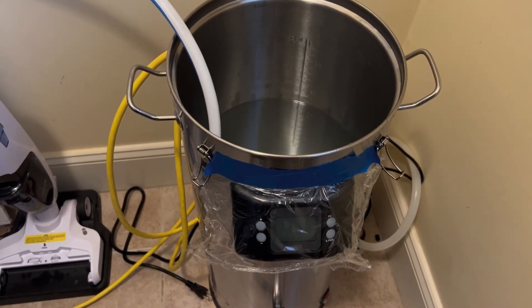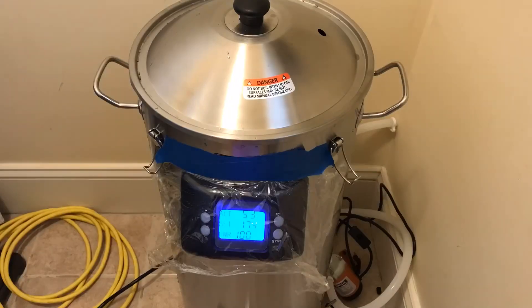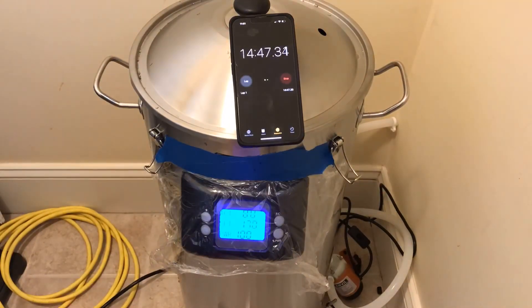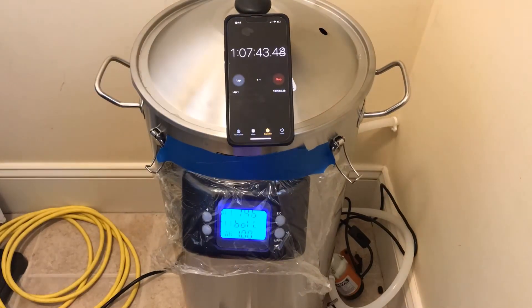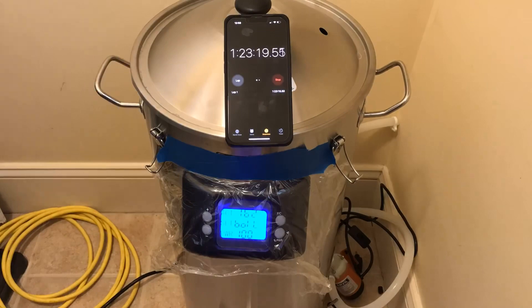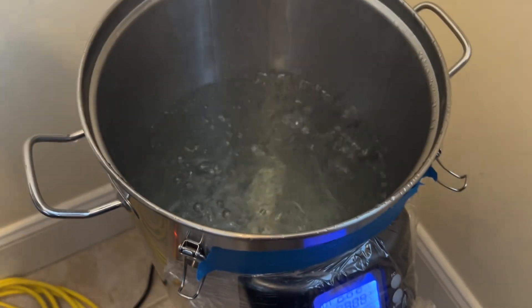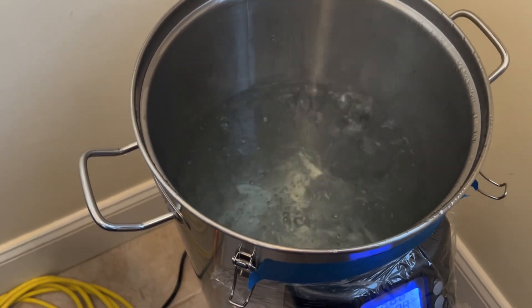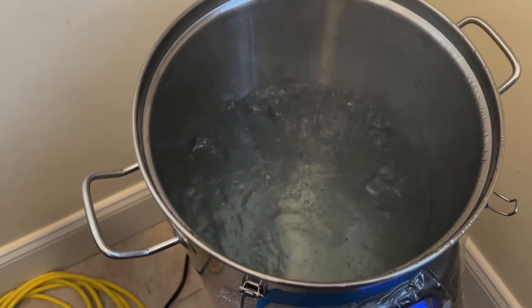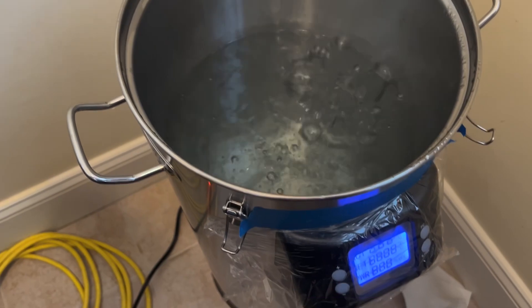I was curious if moving the Foundry indoors would improve the performance at 120 volts. I ran the same test at 7.5 gallons and noticed it took the same amount of time to bring water from 50 degrees up to a boil. I observed the same rolling boil characteristics indoors and outdoors — the rolling boil continued until I took the lid off and then reduced to a simmering boil.